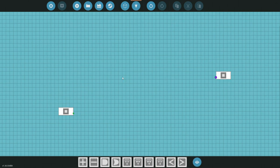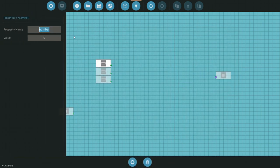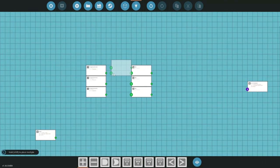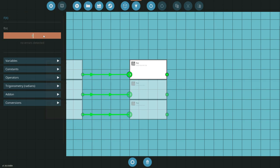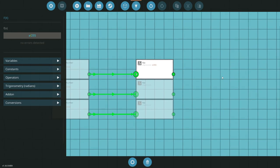The first things we need to do is grab a property number — we're going to do three of these, and they're going to represent our red, green, and blue values coming in. Next we grab a function block — we need three of these as well. We connect each property into a function block. Remember each value is 0 to 255, so we need to divide x by 255, because the game only reads values between 0 and 1.